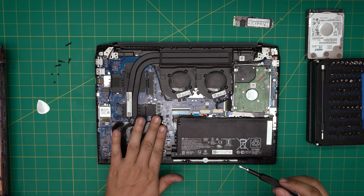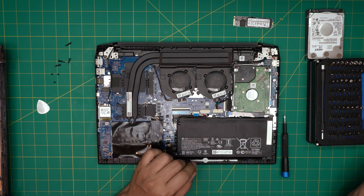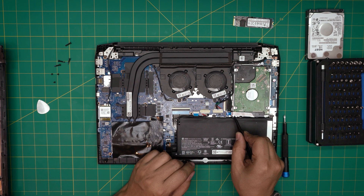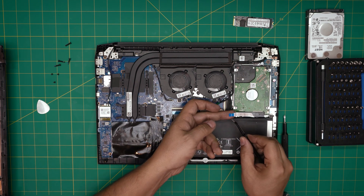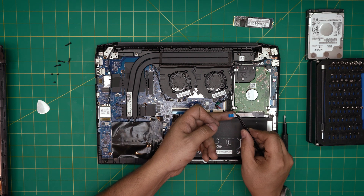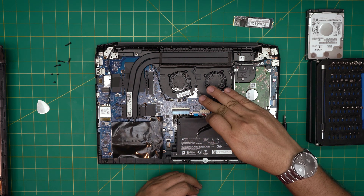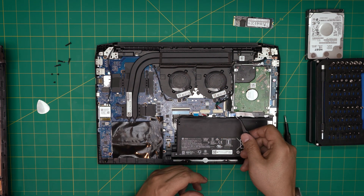To disconnect the mechanical hard drive, lift the locking latch 90 degrees upward, then pull the flex cable out at a 45-degree angle. The cable has tiny earlobes on the sides that must pass through the jack at 45 degrees — that's why the angle matters both for removal and reinsertion.